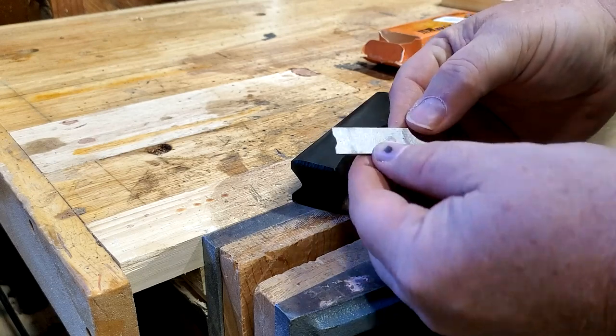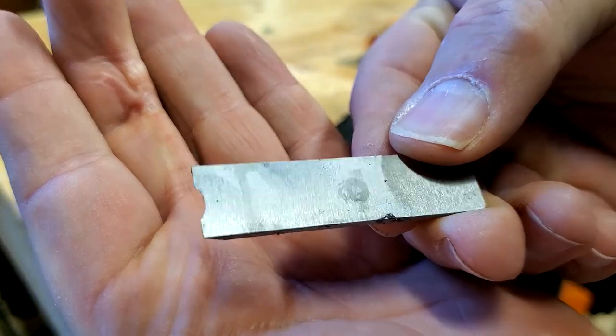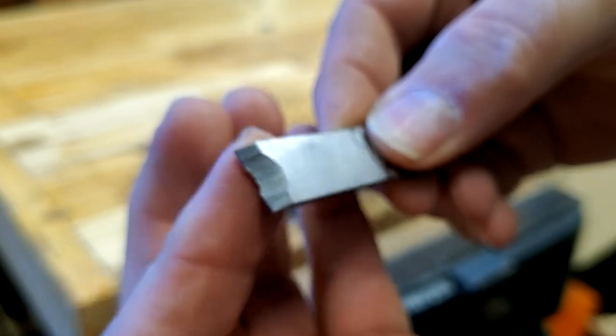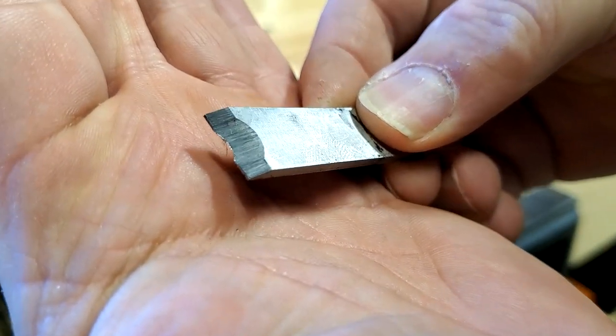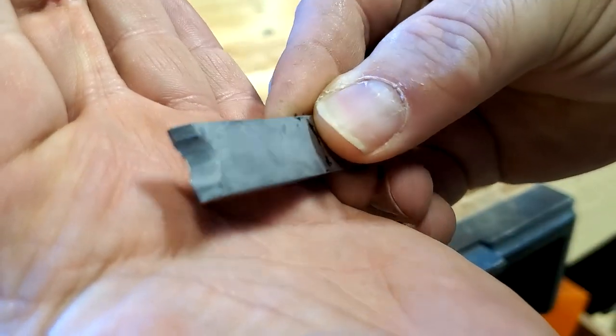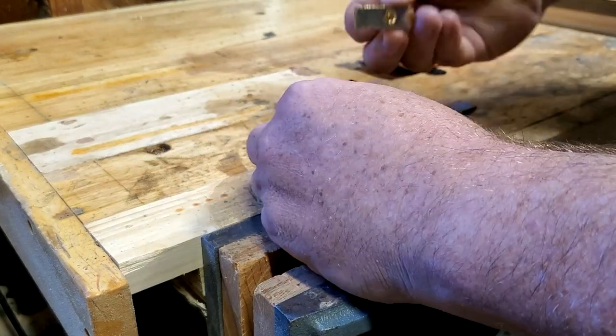That's not too bad — it's pretty, uh, there you go. Not polished or anything, but not terrible. It's got some burr to it there, which isn't great. See how the light's reflecting off the cutting edge? Not super pretty, but we'll put it back in and see how it functions.